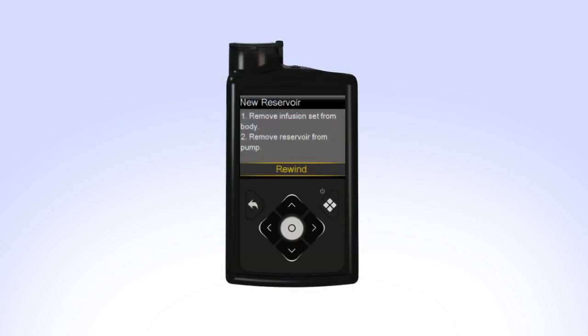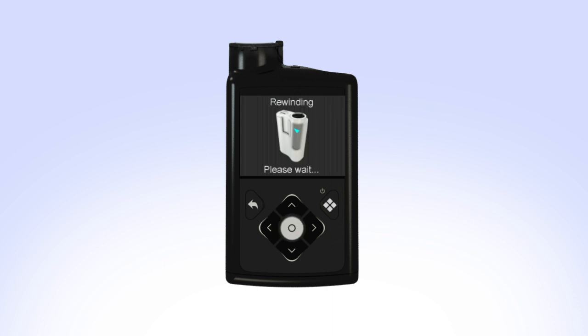On your pump, select Rewind. The rewinding screen will appear while the piston rewinds. Rewind Complete appears when the piston has rewound. You can now set the pump down and prepare to fill the reservoir.